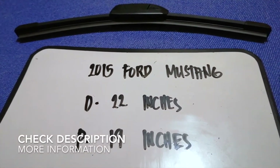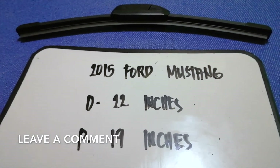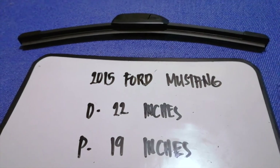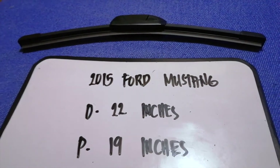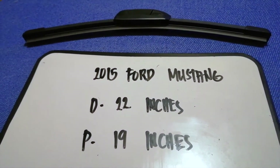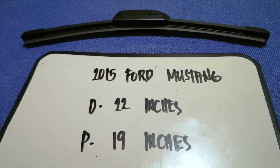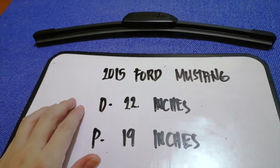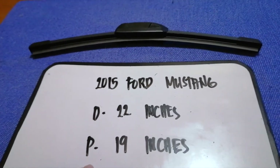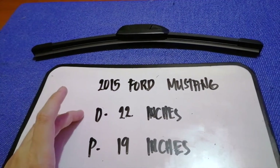It is very important to keep yourself safe when driving. If you are looking for the wiper blade replacement size for the 2015 Ford Mustang, I have already looked it up — just check the video description. The wiper blade replacement size is 22 inches for the driver and 19 inches for the passenger. The blade size is different for the driver and for the passenger.